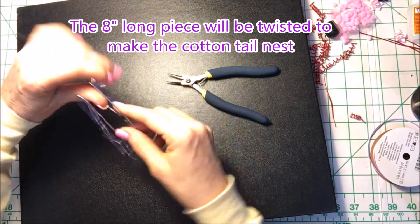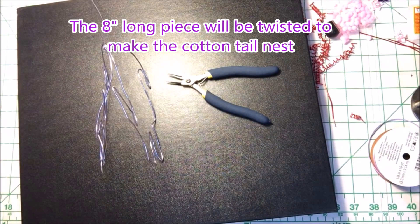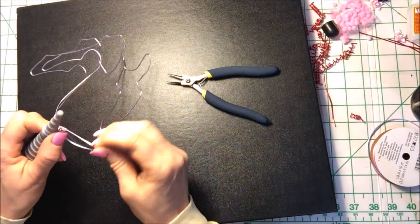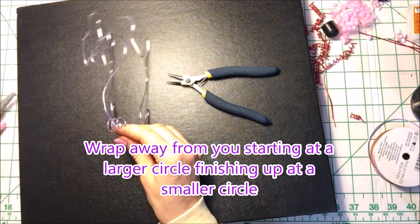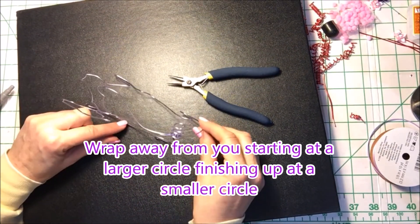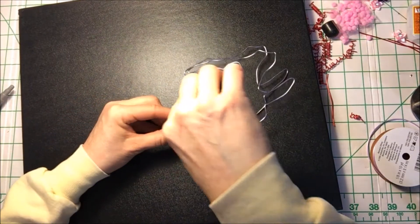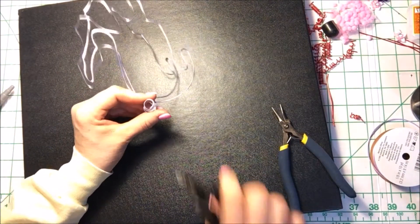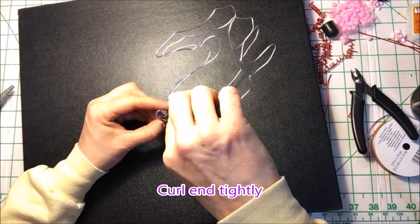There's going to be about an 8-inch piece of wire left over, and this is going to be twisted to make your cottontail nest. Always wrap away from you — starting at the larger circle of your mandrel, finishing up at the smaller circle. Always nip off any sharp ends and curl in tightly.